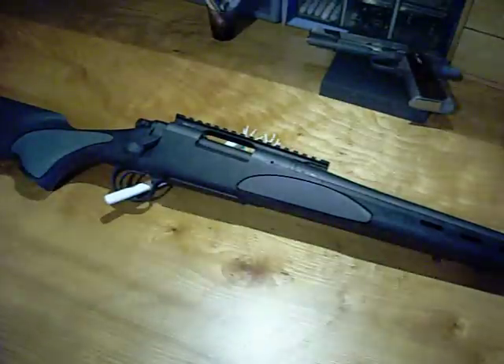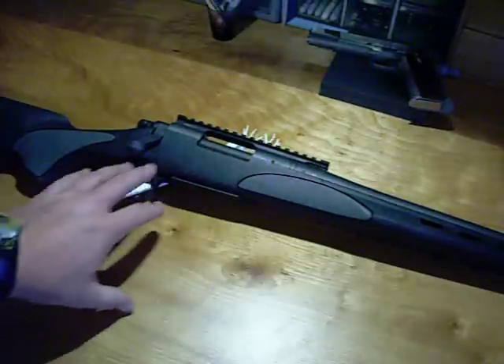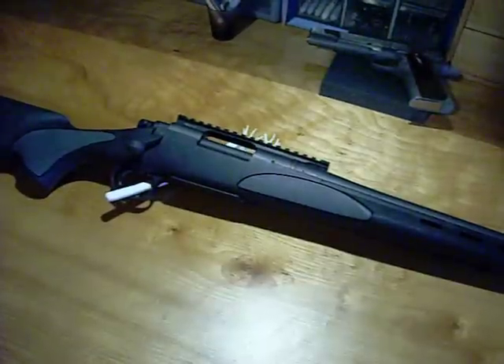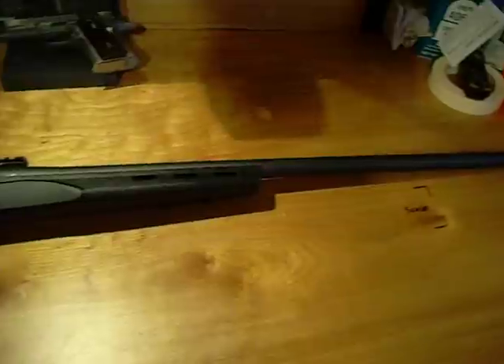Hey, YouTubers. This is a project I'm working on right now. This is a gun I haven't been able to find a lot of info about in the .243 version. This is Remington's SPS Varminter in .243. It is a varmint rifle. It has a 26-inch heavyweight varmint barrel.